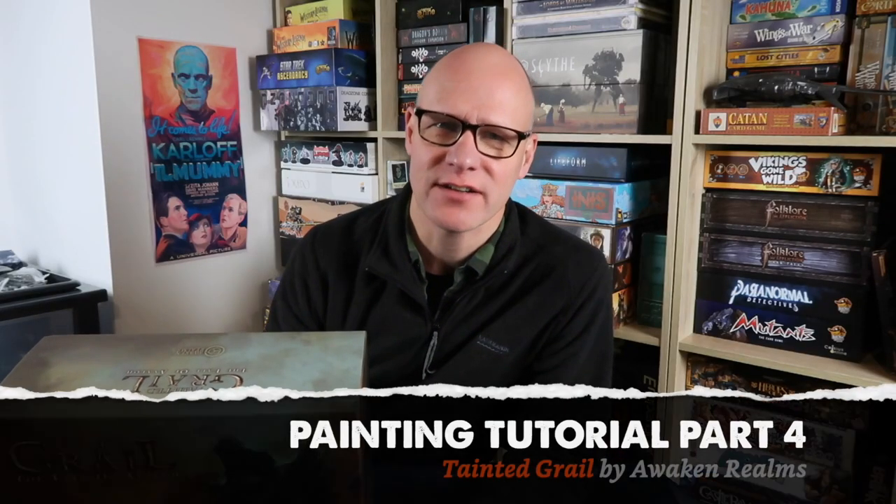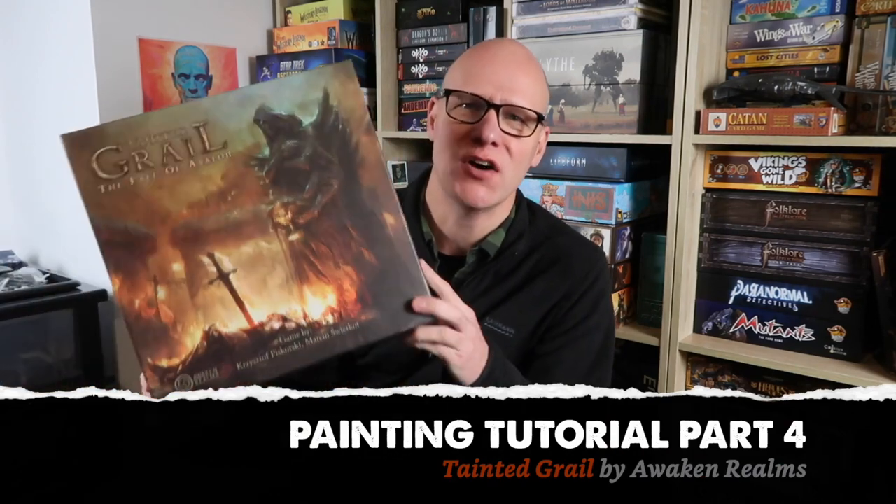Greetings fellow members of the esoteric order of gamers, and welcome to the final part of my Tainted Grail: Fall of Avalon painting series, part number four. In this one I'm going to take three of the monsters, creatures, and spiritual creepy things from this game and show you how to paint them.